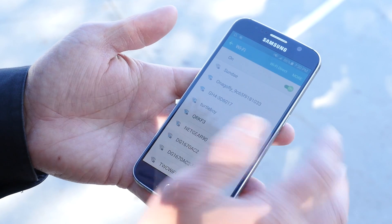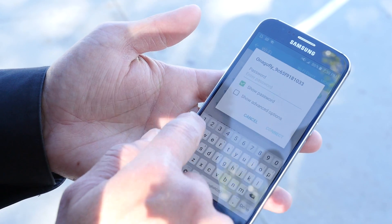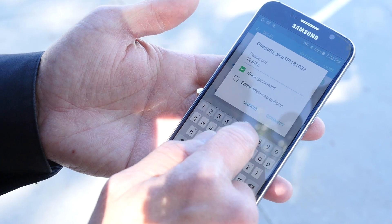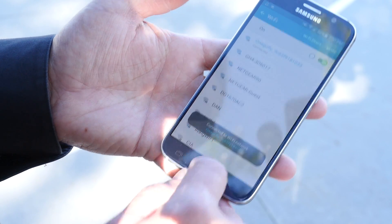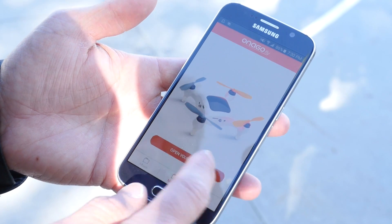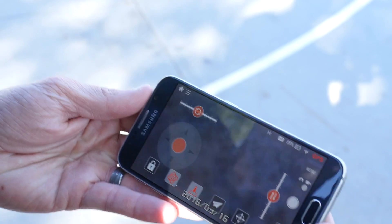Next, you select Inago Fly's Wi-Fi network. The default password is going to be 1, 2, 3, 4, 5, 6, 7, 8. You connect to Inago Fly and you'll be ready to go. Now we're connected — you can jump back out, launch the Inago Fly app, and it says to open your camera. So we do that, and we're greeted with the Inago Fly screen. Once your Wi-Fi is connected and the app is open, you're set.